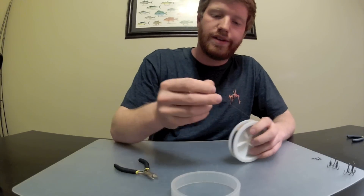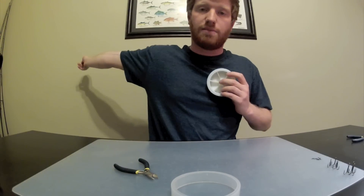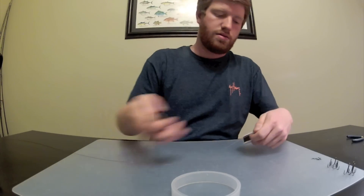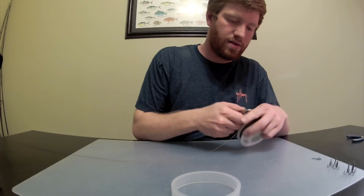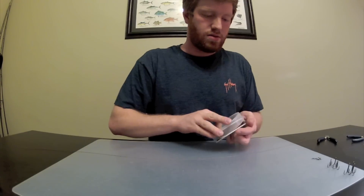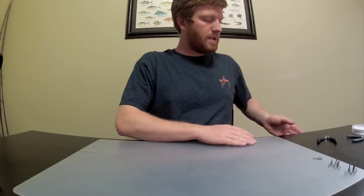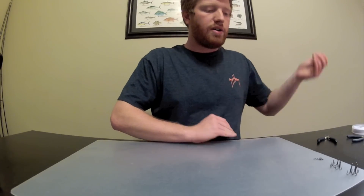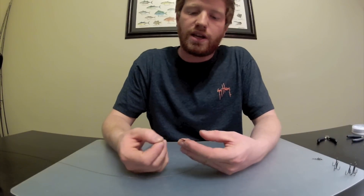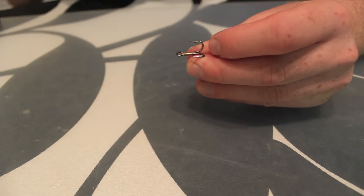Measuring out the wire here — the way I do it, you're looking for about three feet. For me that's my arm length to the center of my chest. Then we're gonna start out with our number 6 treble hook, which is going to go in the back of the rig — that's going to be like your stinger hook.